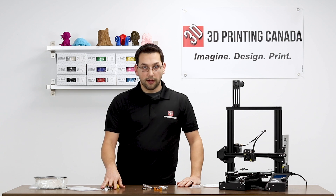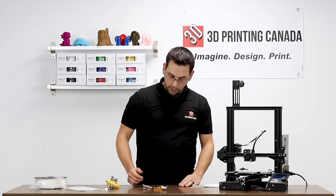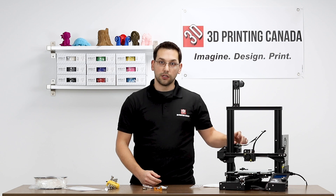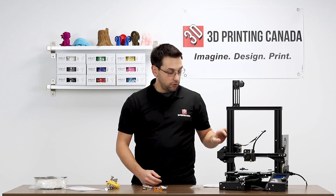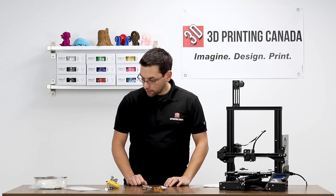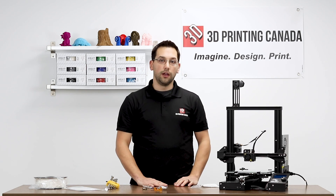I've got my Allen keys for assembly. It's going to be relatively simple — there are basically four bolts that attach the existing extruder assembly to the NEMA 17 stepper. We'll remove those bolts and bolt this one on. So without further ado, let's flip this around and get started.